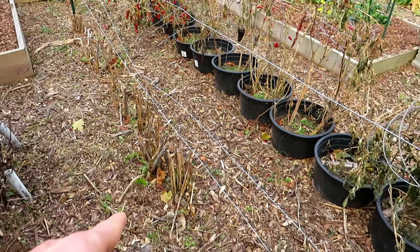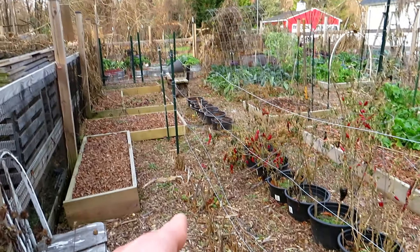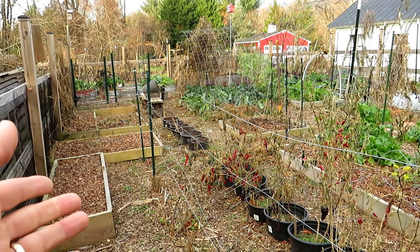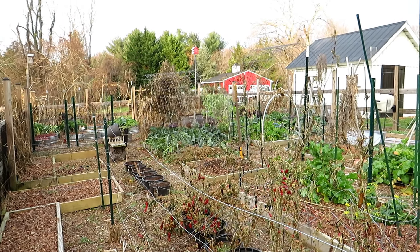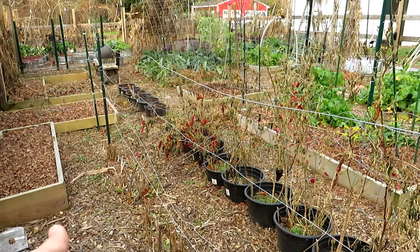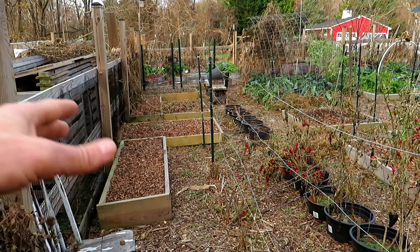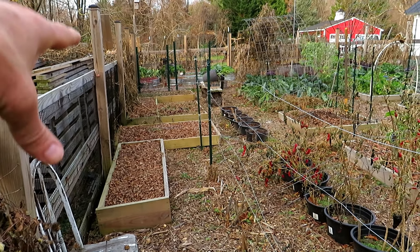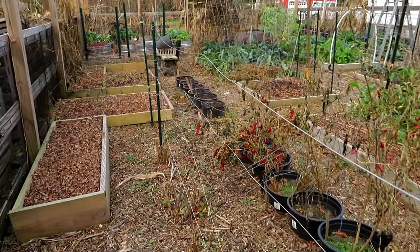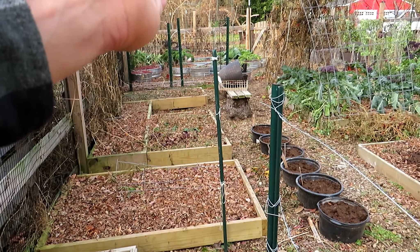This is my asparagus patch. It was the whole length of this space — all the way down to those four containers — and it was just too much asparagus. I wasn't eating it. It gets about six feet tall and branches out; you have to do that so the sun hits the leaves and refuels the roots. So I dug it all out, gave it away, and dropped in all these new beds. The new beds are going to be an area where I grow my root crops. I opened up a lot of the space by saying I just don't need this asparagus anymore.